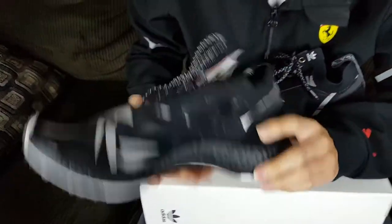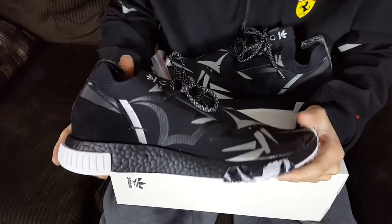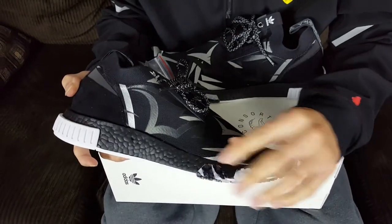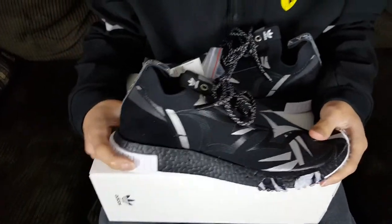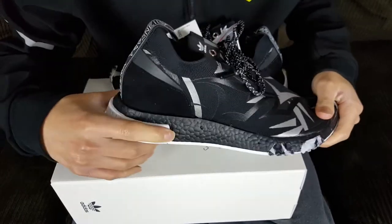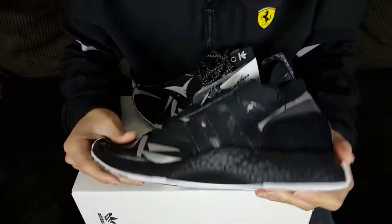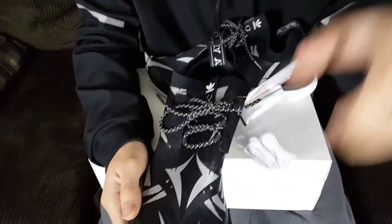On the midsole you'll notice the outsole kind of folds up towards the midsole, and it has black Boost. The pods, instead of being placed like on regular NMD models out on the sides, are positioned more towards the back heel, and they're in white. I'm not sure exactly the purpose of that placement, but it's probably something performance-related.